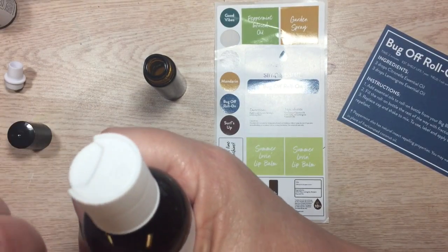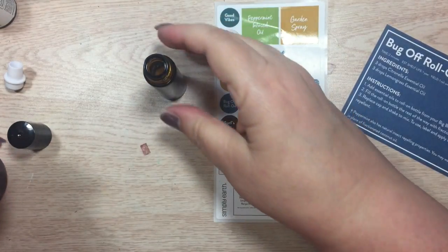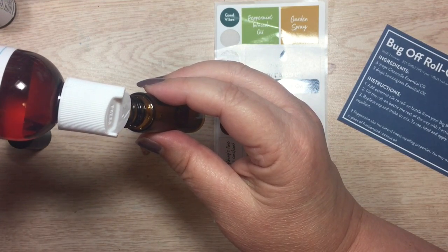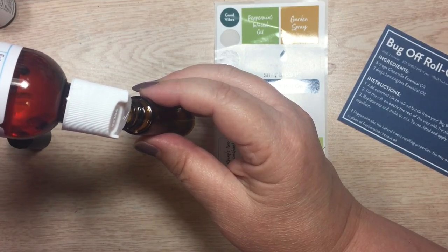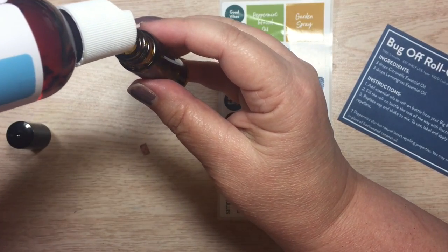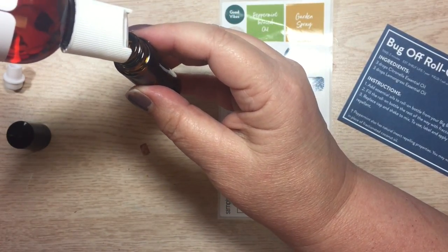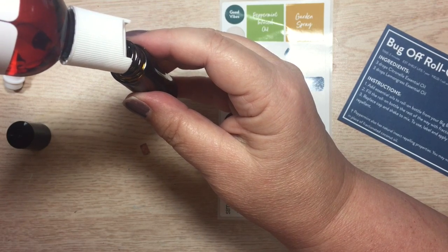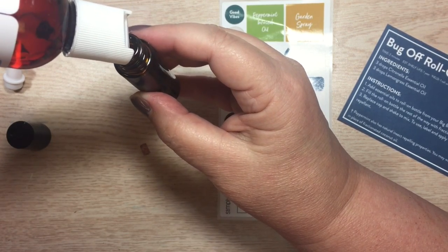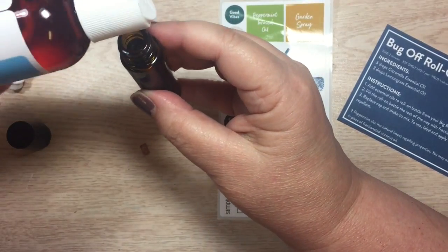I've already opened the bottle and taken off the protective seal, so now all I have to do is open this up. It says to add 10 milliliters, which is a good amount of this bottle. If you've ever worked with essential oils before and had a subscription box, by the time the oils get to you sometimes you don't remember what recipe you wanted them for. This Simply Earth box helps with that because it gives you the recipes right in the box for the oils that came in the box. There, I have added my coconut oil.